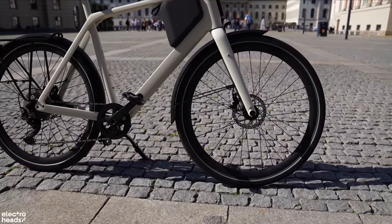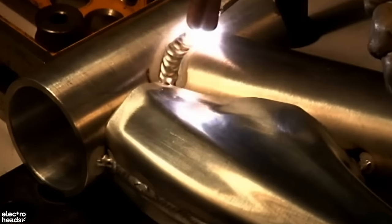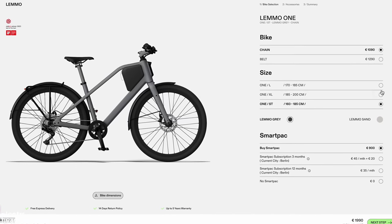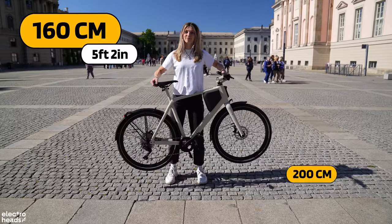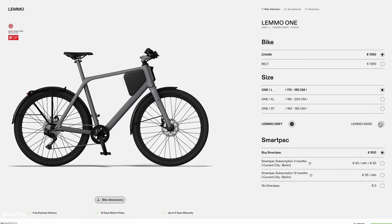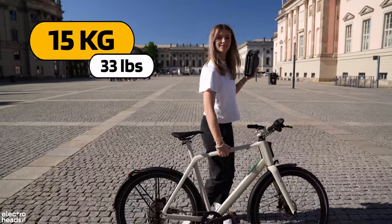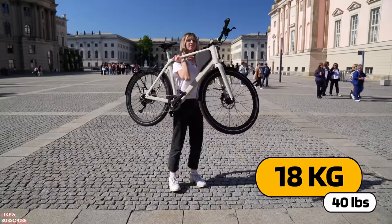The Lemo One comes with a carbon fibre fork and an aluminium frame featuring construction technology that ousts ugly welding for a smooth continuous look. There are three different frames available: a step-through, large, and extra large, catering for riders between 160 to 200 centimetres. Online you build the Lemo One as you wish with options between colour, analogue and electric, and what type of drive you prefer. Weight-wise you're looking at 15kg for the analogue version or 18 kilograms with the addition of the SmartPak.